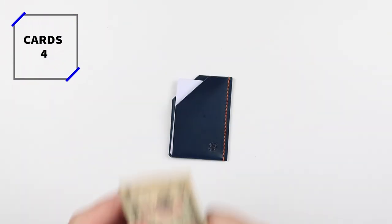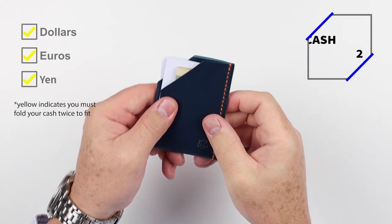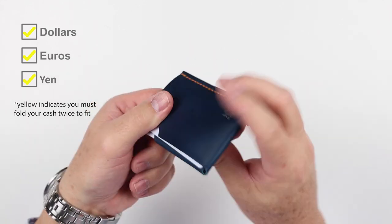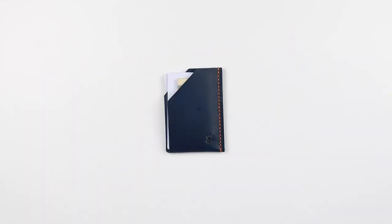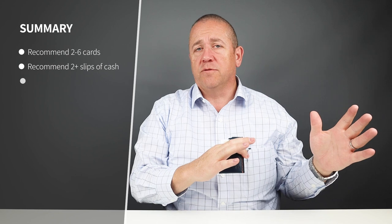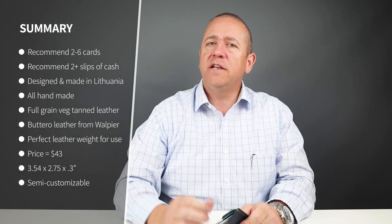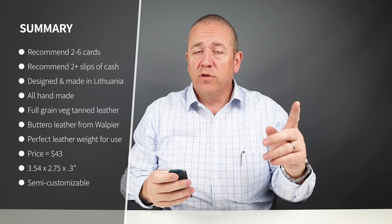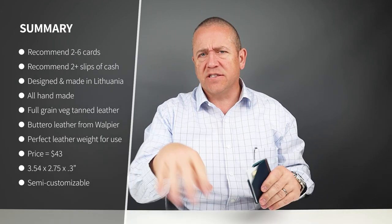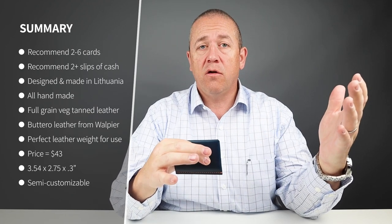Now on to the card and cash insertion test. You may have noticed in recent videos that the check marks for the currency change — they're now yellow. Yellow means that if you have to fold the currency twice to get it in, it'll be yellow, because we know optimal is really once folded or flat. If you can get flat, that's even better. Some wallets allow you to fold them once, not at all, or twice, depending on the currency.